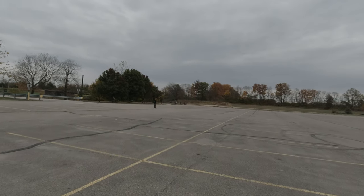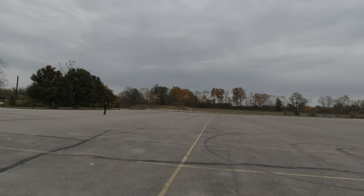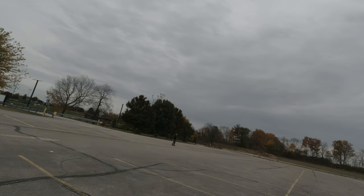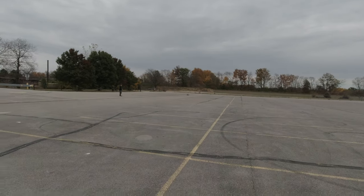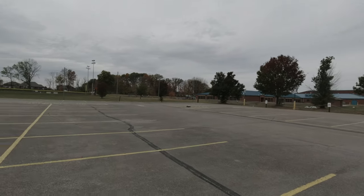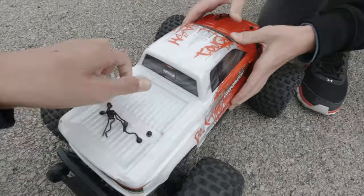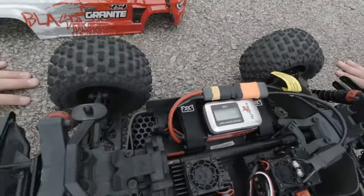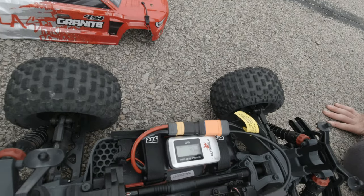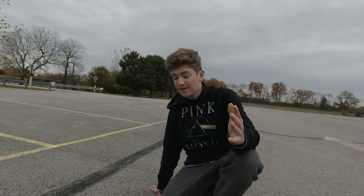That was a solid run — exactly the type of run I wanted. Doing one more. That one almost went into something. No matter what, after this we're done for today — that run did increase the speed to 47mph. Not much, but it's obviously capable of 50; we just need a longer strip.